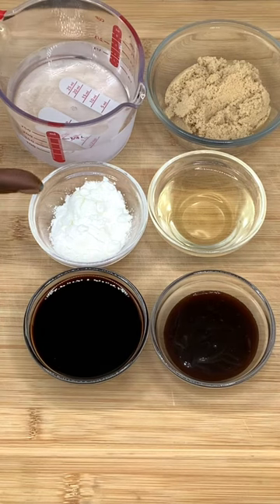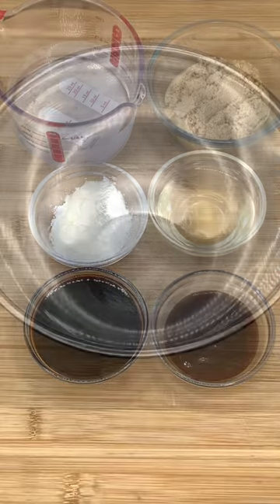So we got hoisin sauce, soy sauce, rice vinegar, cornstarch, brown sugar, and water. Let's make our sauce.